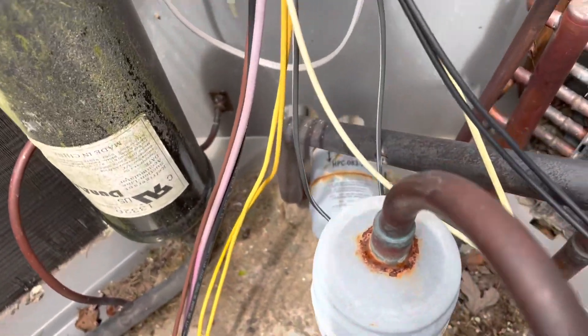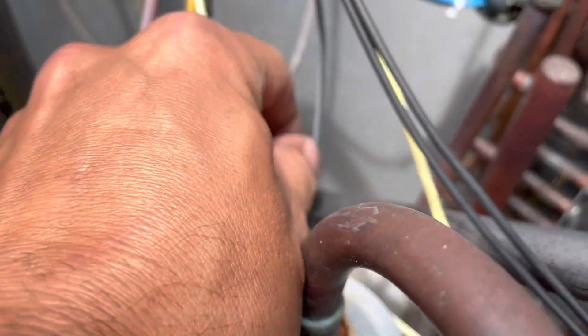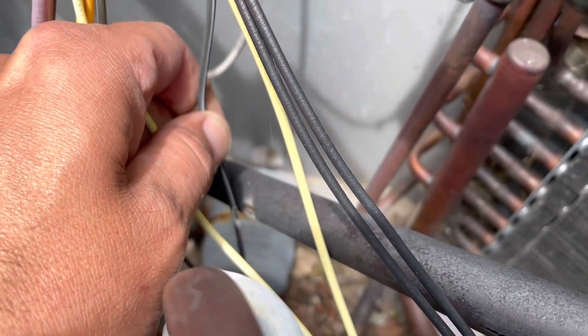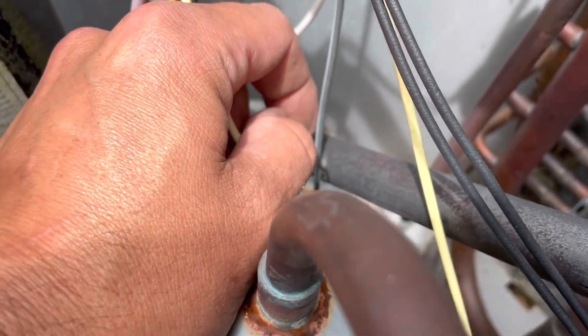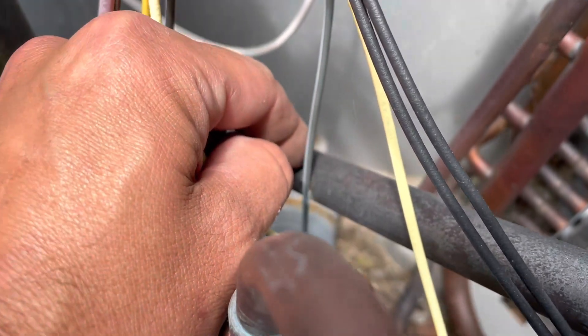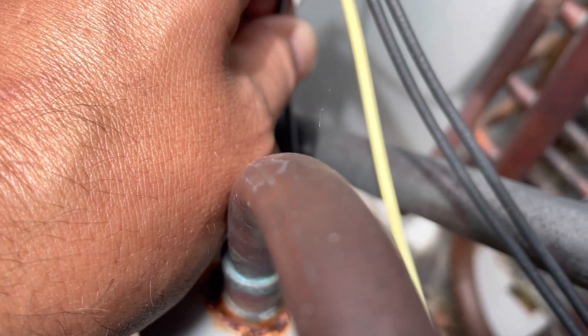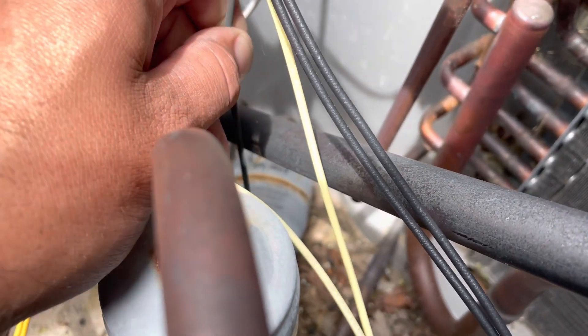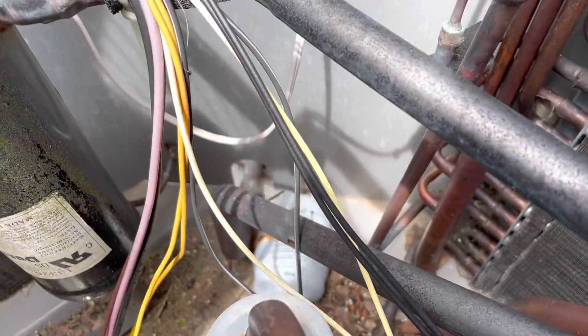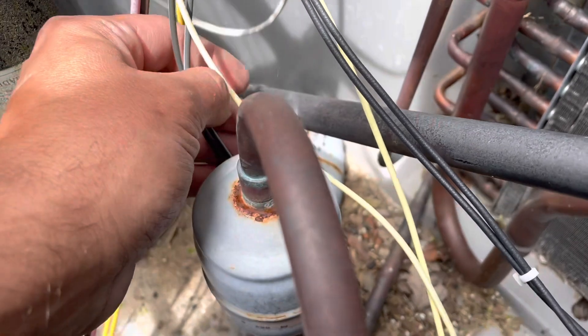If you watch a couple of my other videos you can see that right there will cause a low voltage short, and then you're blowing fuses and creating a service call. This is the reason we do preventive maintenance — to get on top of stuff just like this and prevent the homeowner's system from breaking down. It's not too terrible at the moment, so we're going to wrap this with tape, wrap the pipe with tape, and prevent a low voltage short. That is the high-pressure switch wire too.